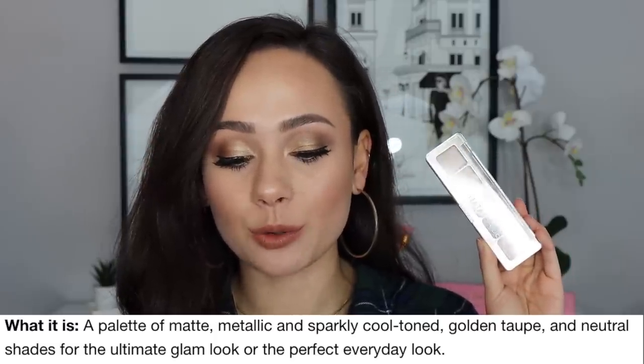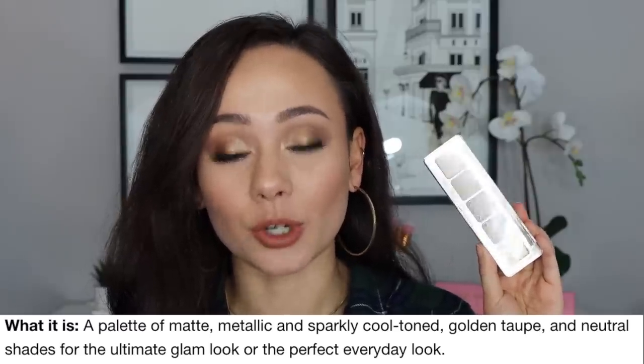Online, this is described as a palette of matte, metallic, and sparkly cool-toned golden taupe and neutral shades for the ultimate glam look or the perfect everyday look. The packaging is similar to all of her other mini eyeshadow palettes. I love the clear top so you can see the colors. It's not fancy packaging by any means, but it works and gets the job done. You have five little pans, no magnetic closure, but it's quite sturdy. On the back it tells you the shade names and Natasha Denona's information. This is made in Italy, which is awesome.